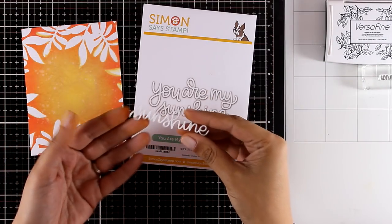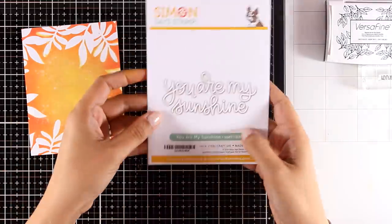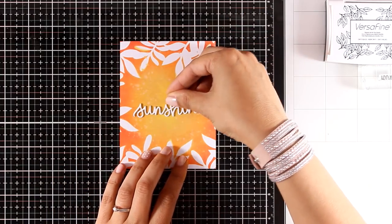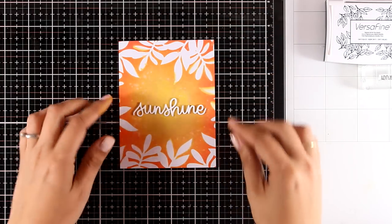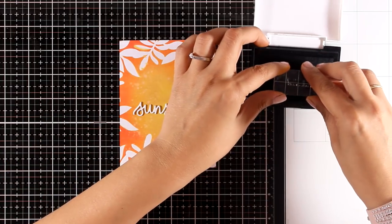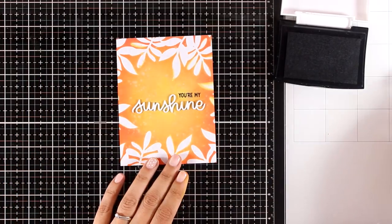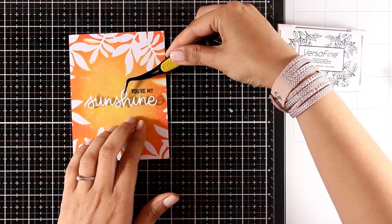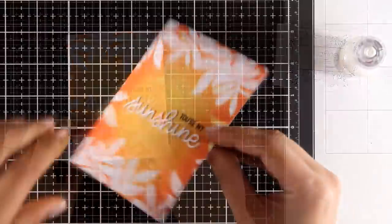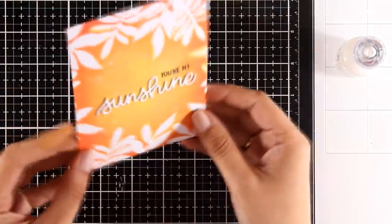In the new release there is a die that cuts out 'You Are My Sunshine,' but I chose to use only the word 'sunshine.' I have cut it out from white cardstock four different times and stacked one word on top of the other to get a lovely dimension. I'm finishing off my sentiment by stamping 'You Are My' with black ink. I can now add some glue at the back of my sentiment and stick it on top of my card — hopefully you can see all the dimension and how it stands out.